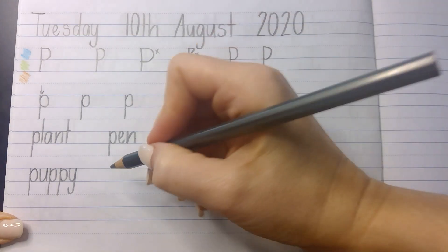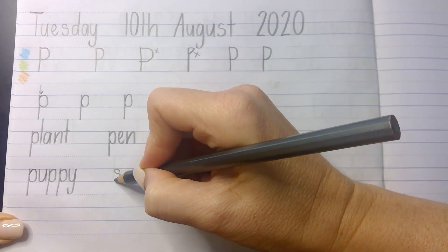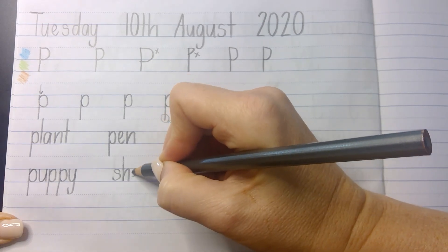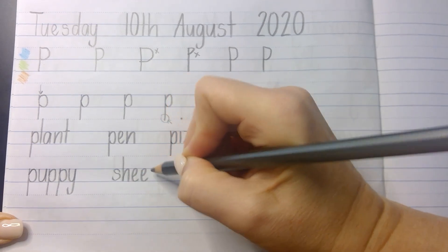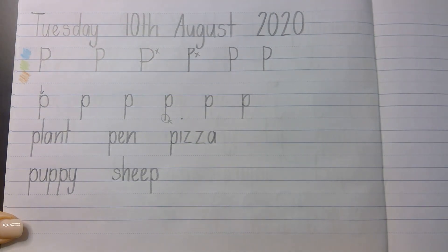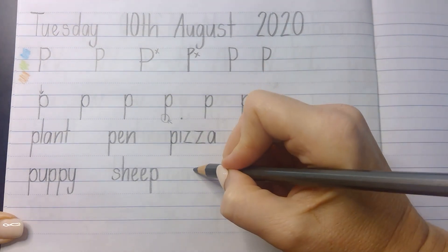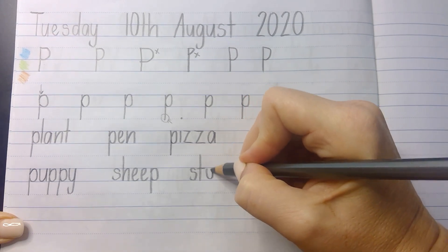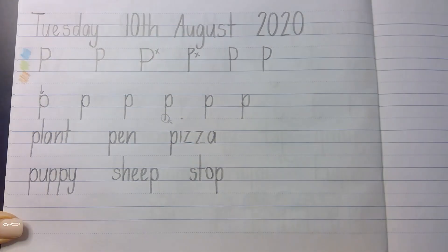Our next one is 'sheep'. That was not my best S, but that's okay — I'm focusing on the P. Sheep. And our next one is 'stop'. Focusing on forming these letters and then remembering at the end to keep my P neat and tidy. Excellent.